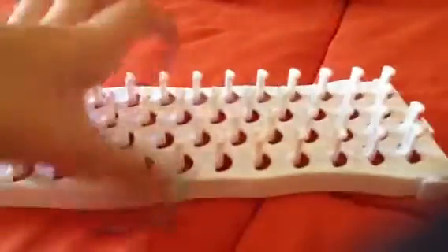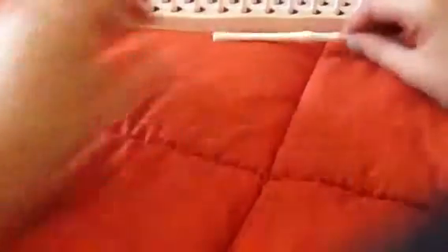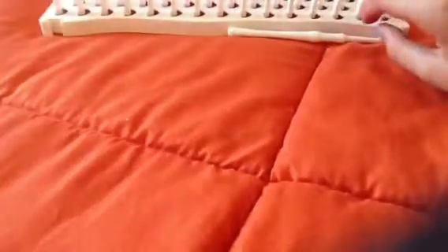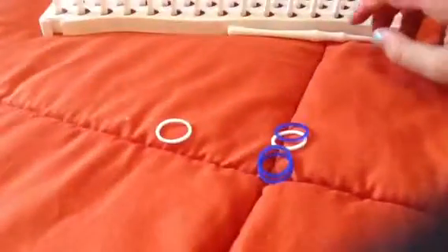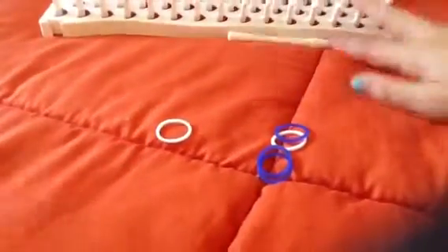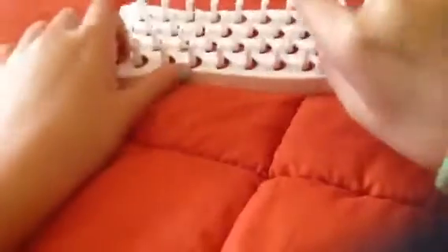The first thing you will need is the board, of course, the hook, and the bands — that's about it. You can also make the bracelet without the board, so comment down if you want me to teach you how to do that.